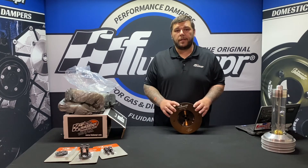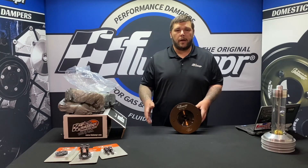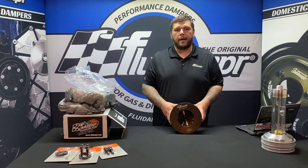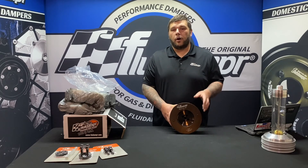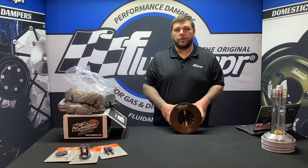If you have any questions about this damper or any of our other products, leave a comment below or shoot us an email at support@fluiddamper.com. We'll be sure to get to them. Hope to see you guys in the next video — make sure you like and subscribe to keep up to date with us!